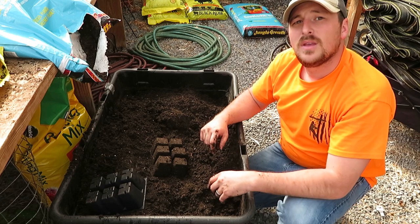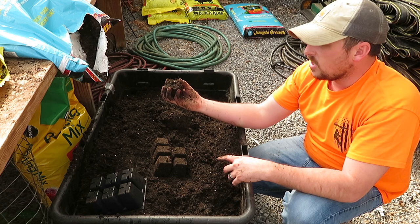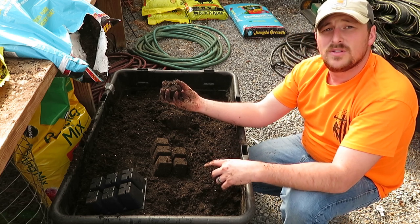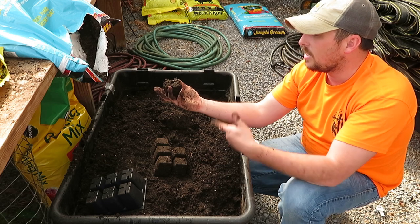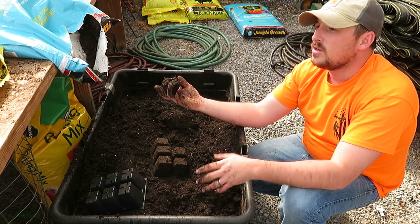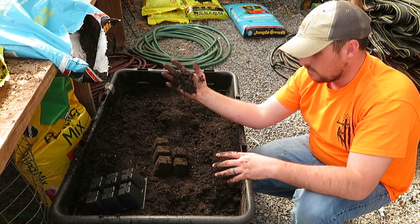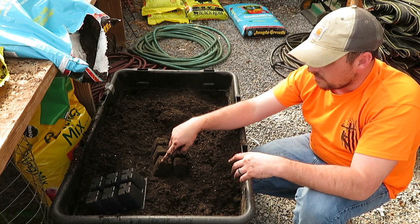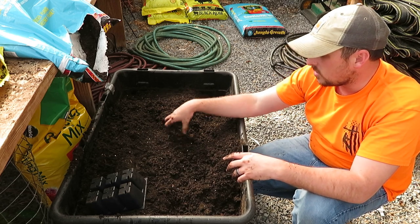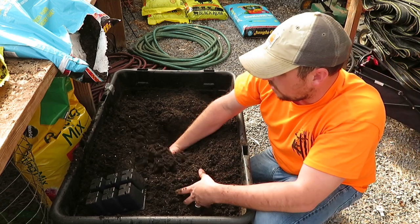So I dumped this out and you can see the consistency — this is good. I don't want it to be forever stuck together, because I want the plant to be able to get its roots in there and grow. If you really pack it in, watering will compact it even more, so you've got to be careful. It's not really dense — I can just take my finger and disintegrate it, which is what we want. You don't want to pack it so tight that when it comes out you're bringing a bunch of compacted material with it.